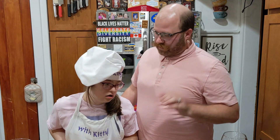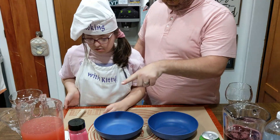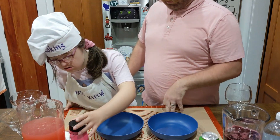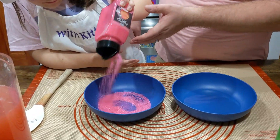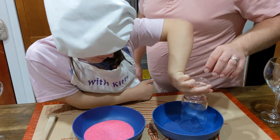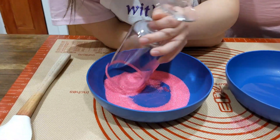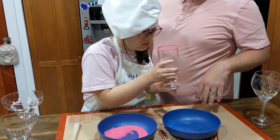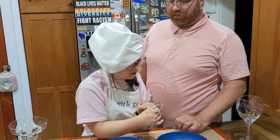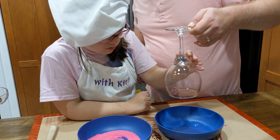So now that our mocktails are nearly complete, let's get our glassware ready. In this bowl we have simple syrup. Kitty, can you dump some of the sanding sugar into the bowl? Perfect. Let's rim the glass. Perfect. That's so gruel — I meant to say cool, but then I started saying great.